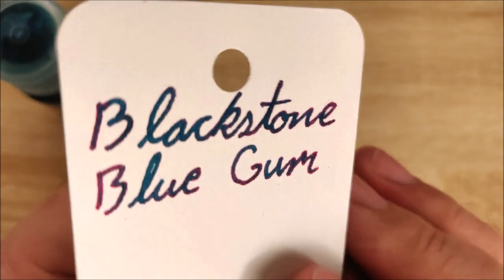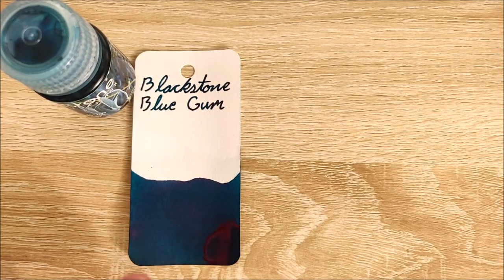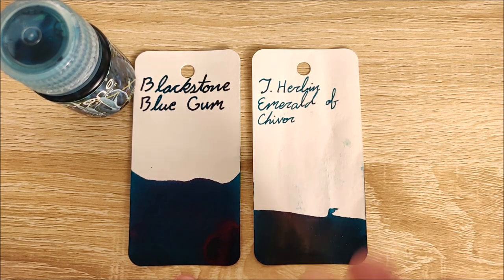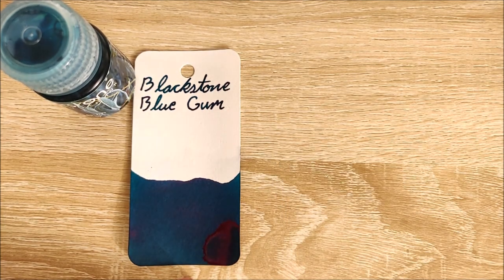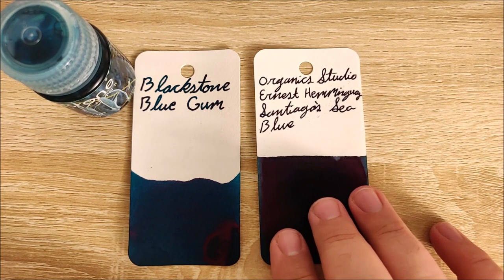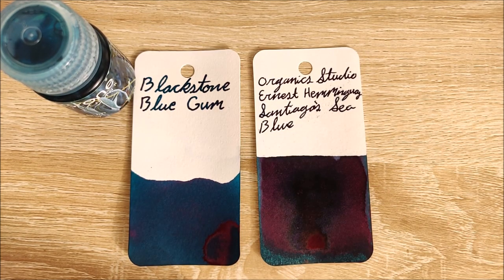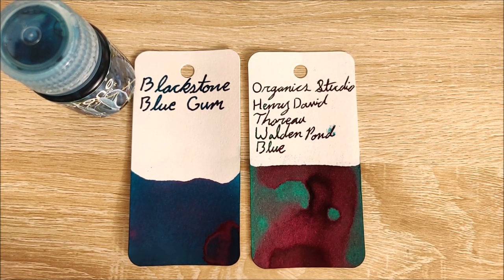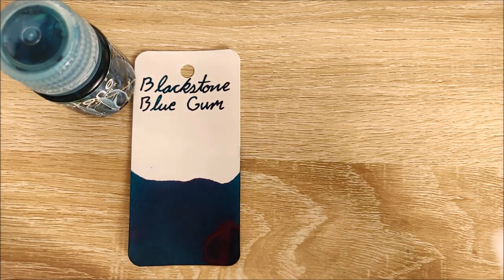And you can see it has pretty good shading as well. Here it is next to Jeroboam Emerald of Shavor — the base color is pretty close, but it doesn't have quite the level of sheening and shimmer as the Jeroboam. Here it is next to Organic Studio Santiago C Blue — somewhat close in color, honestly. And this ink is a bit bluer than Henry David Thoreau Walden Pond Blue. I will say this is a very green ink — it's a lot more like a turquoise or a teal, and it's not quite the navy that it's showing up on camera as.